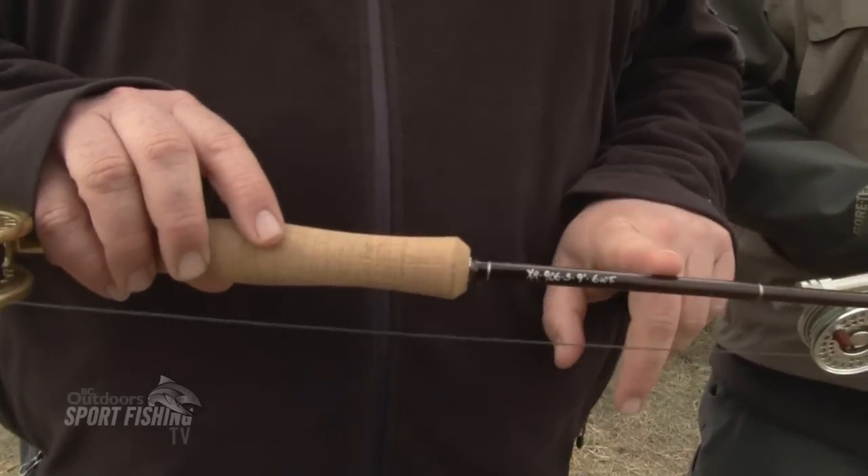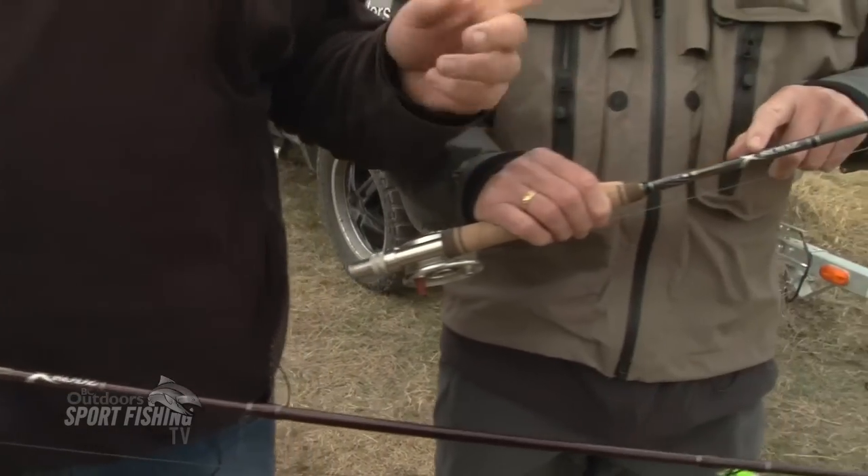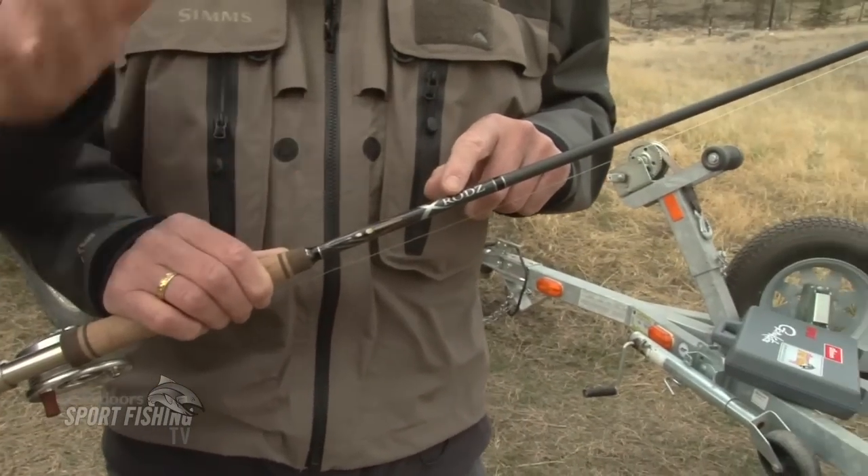We started out with the new X-Rods. This one here happens to be the 6-weight, 9-foot rod, and this one here is the 10-foot 5-weight as well. Great Kronovan stick.